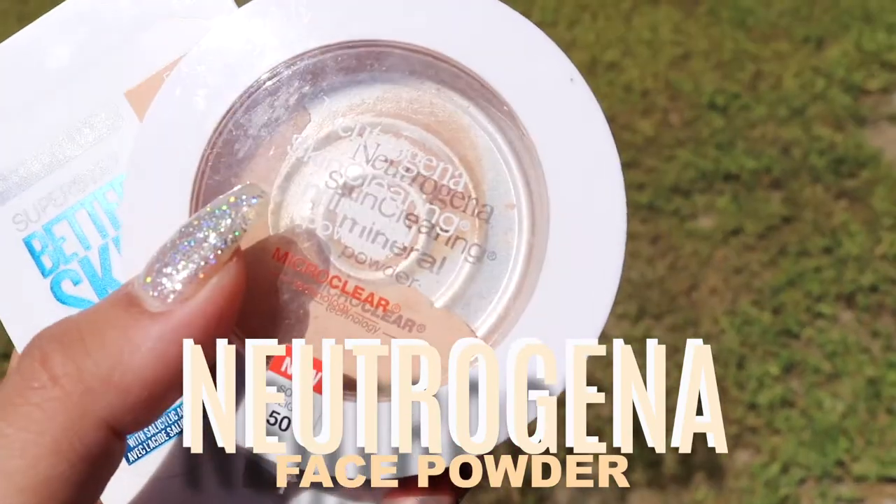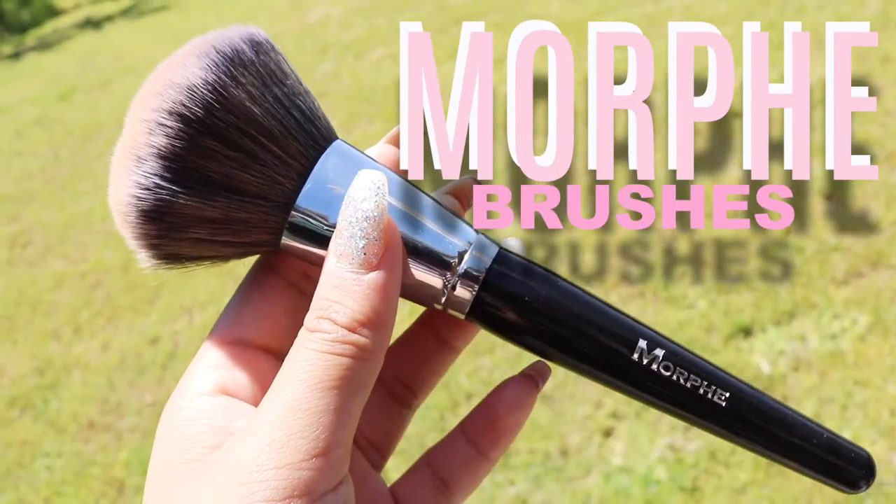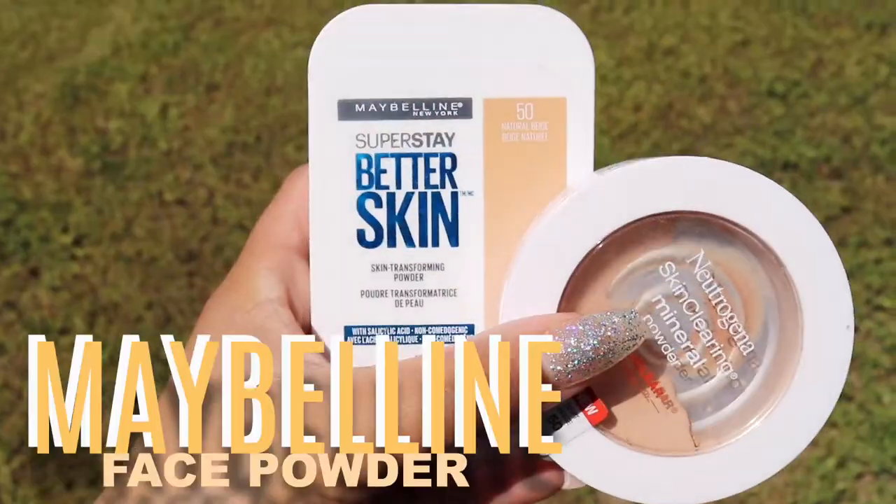Moving on to powder — you guys already know the drill. I've always been using the Neutrogena face powder, though I literally dropped it on the floor two days ago. I'm using a big Morphe brush. Then I'm also going to take the Maybelline Superstay Better Skin Powder in shade 50 Natural Beige just to set my face a little more, since it has more coverage and matches my tan a bit better.